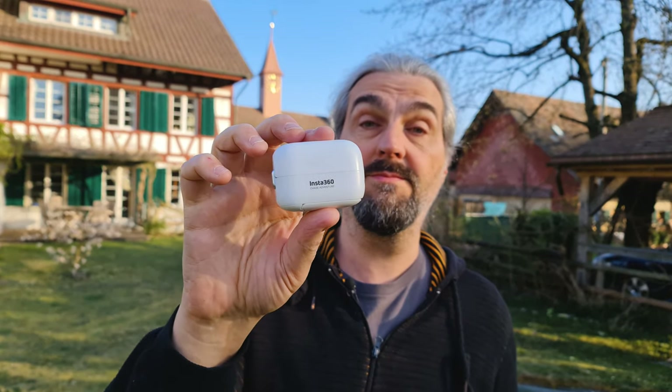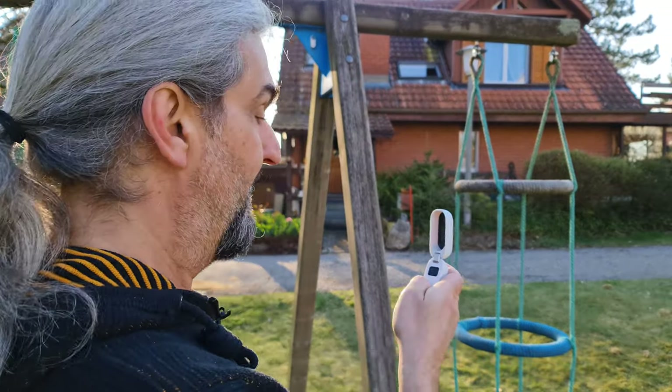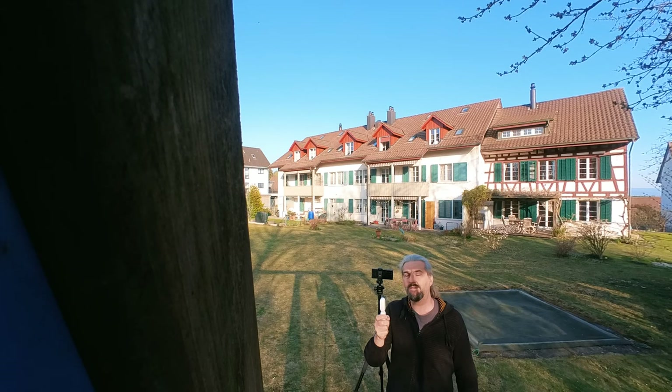This is the video where you learn everything you need to know about your Insta360 Action Camera. This camera can be used in so many different ways and that makes it extremely versatile. But that also means it can be a little bit complicated when you're first starting out, or maybe you've been using it a while and haven't quite got to grips with it yet.